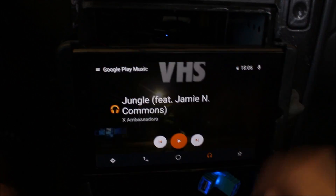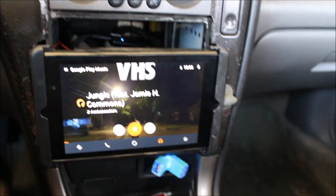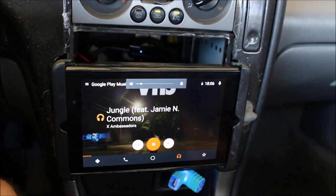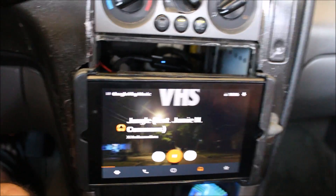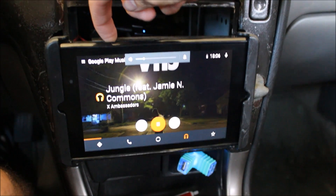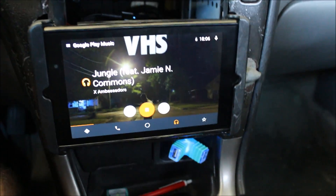I'll play some music for you here. You can see it sounds pretty good through the speakers. The amp is actually — the gains on the amp are turned down as low as they can possibly be, otherwise it gets really loud. And you can see it barely has any volume.